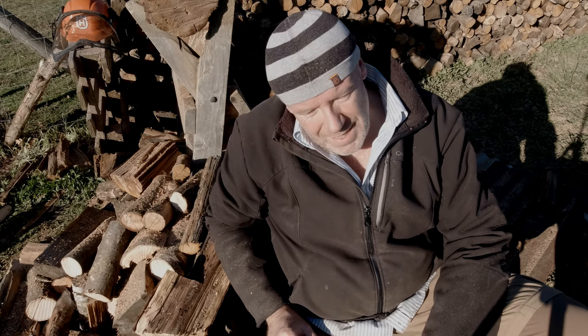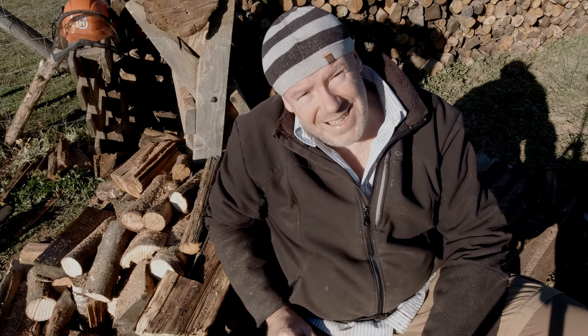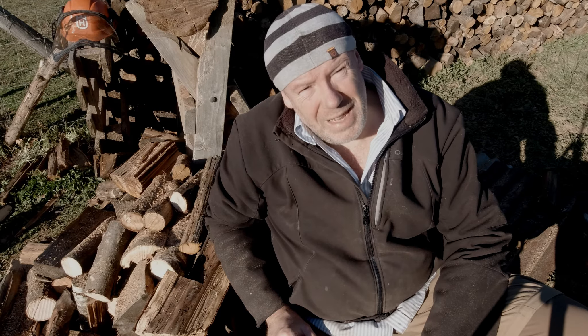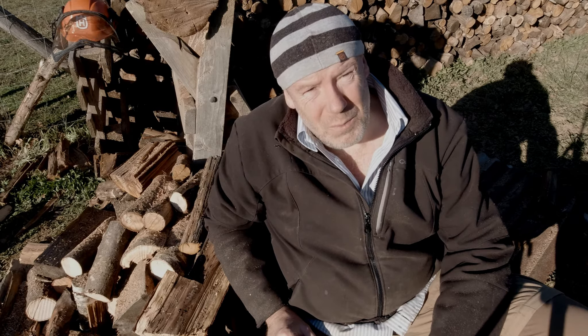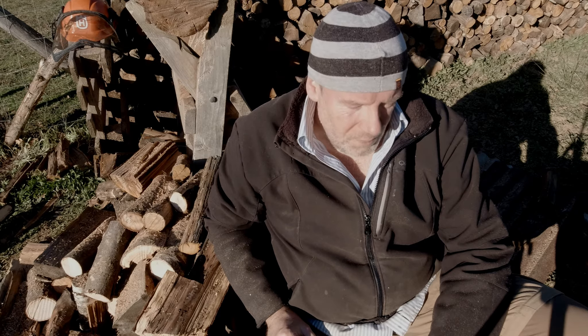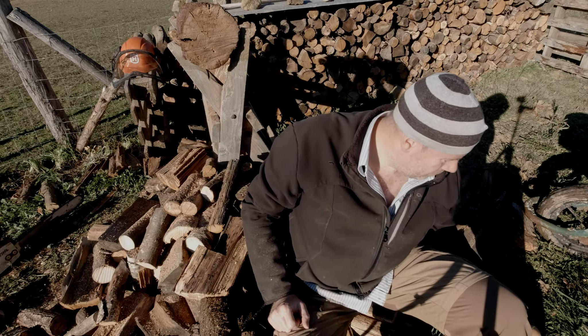Well, that's a knackering job - cutting firewood. It's fun for about half an hour but after that, whoa! Anyway, it's necessary because winter is just around the corner. We had our first frost this morning.